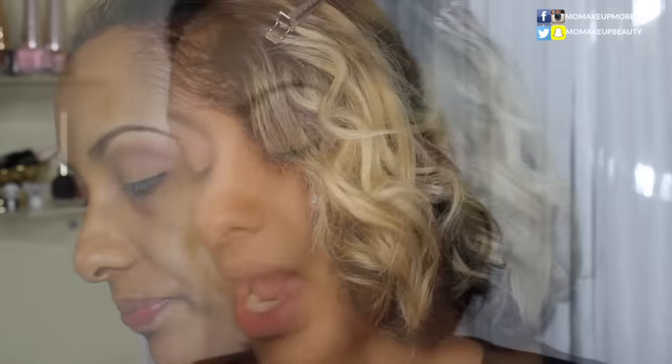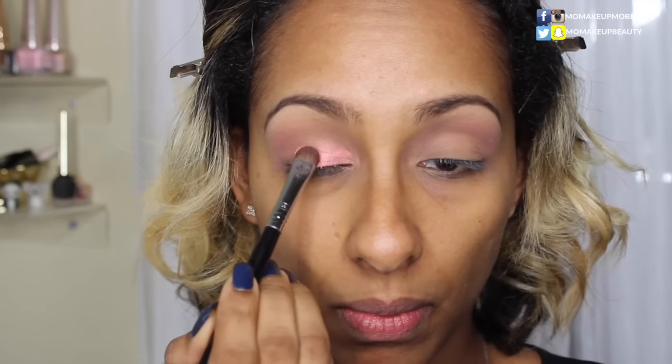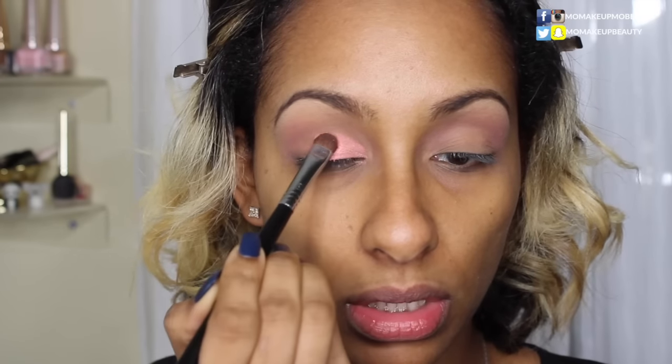Now with a flat shader brush, I'm going to go into the shade Shell, and then a little Fix Plus to intensify this color. I'm using a patting motion instead of a sweeping motion to really get the most — well, not impact, but pigment. You know what I meant.